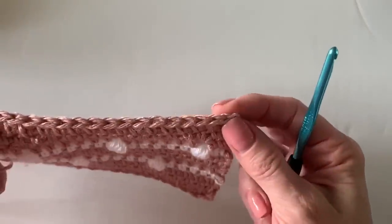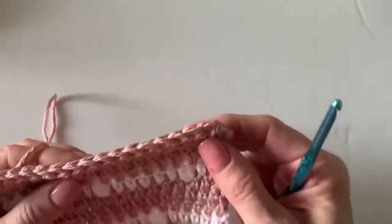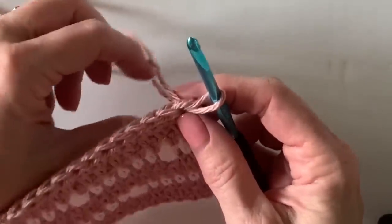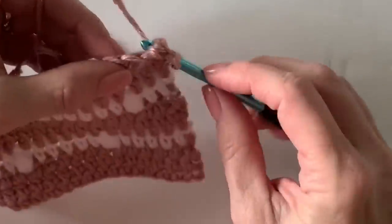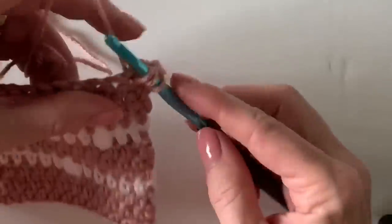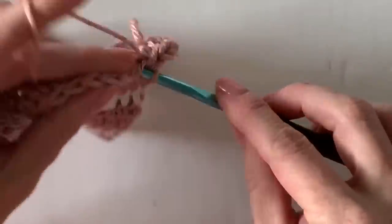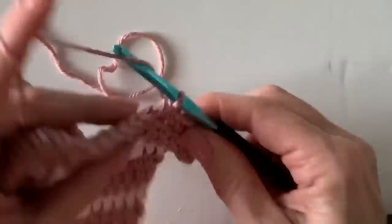For the border, pick a corner you want to work into — let's take the top right corner. Pull up a loop by laying the yarn over the hook, chain two, then work another half double crochet into that same stitch, and one more — that's your corner. We always want to work three into the corner, using that chain two as the first stitch. Work one half double crochet around the entire blanket and three half double crochets into each corner.